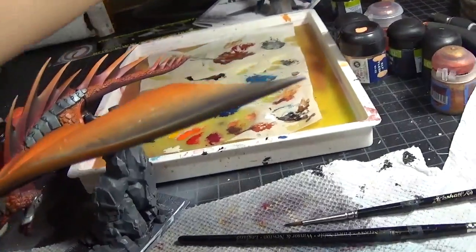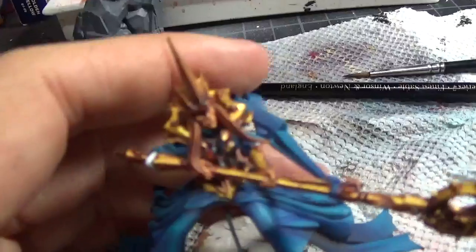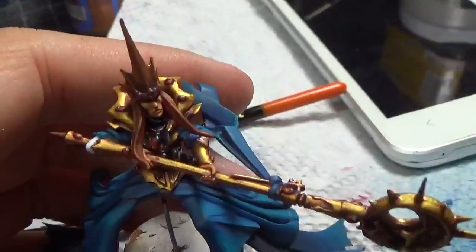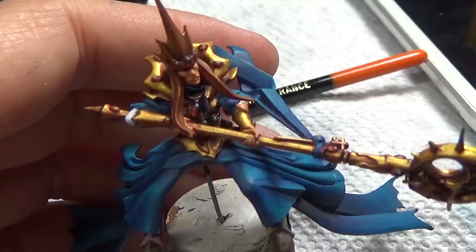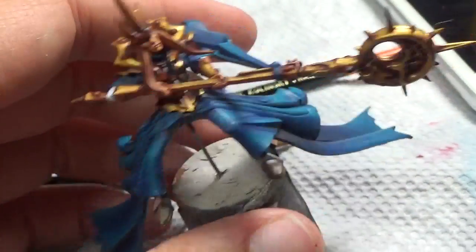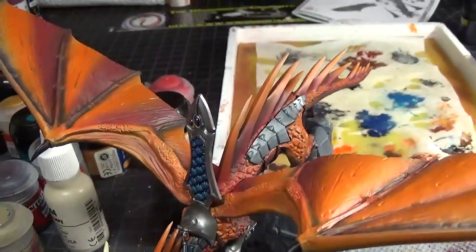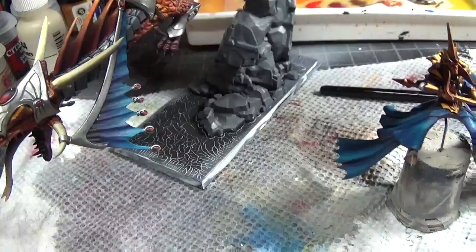I also finished up the gems on this guy — you can see those and they're looking really nice. So he should be ready to hang out on his new friend tomorrow, and tomorrow is the last day I'll have to work on this thing, then it'll be ready to go.